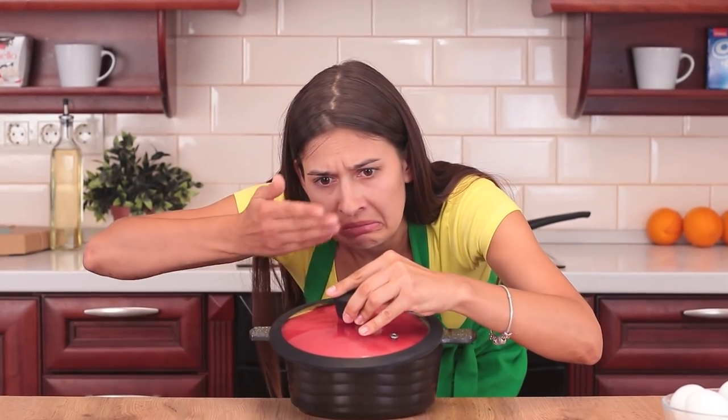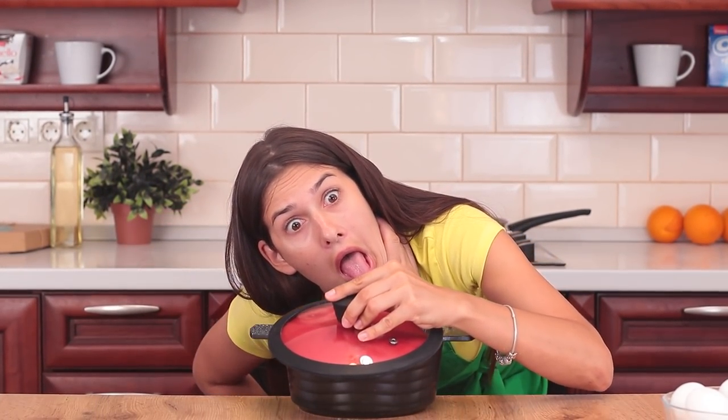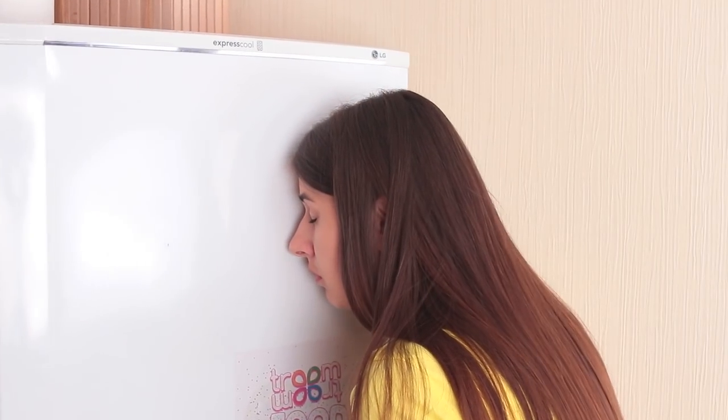Cooking is fun. Even if something goes wrong in the kitchen, you always can strike back and smile at the trouble.